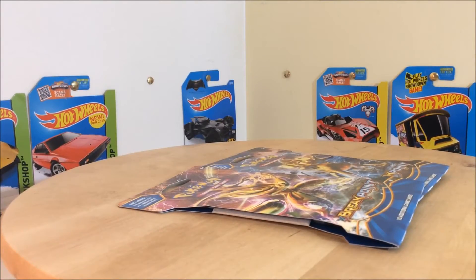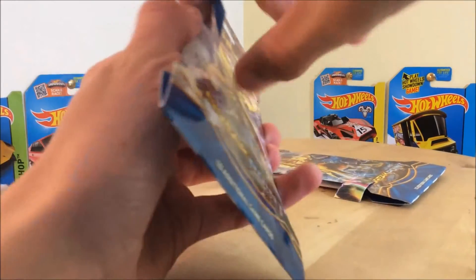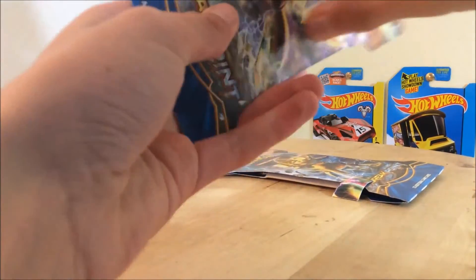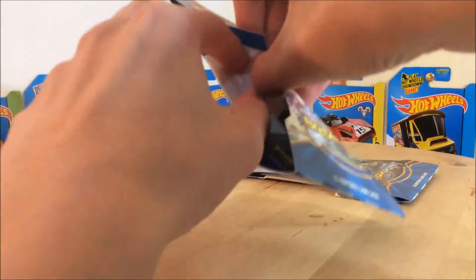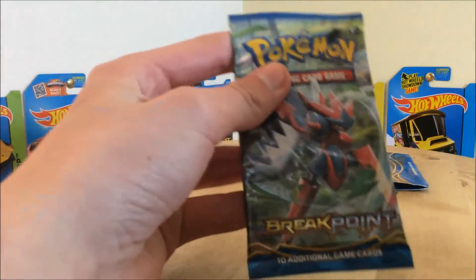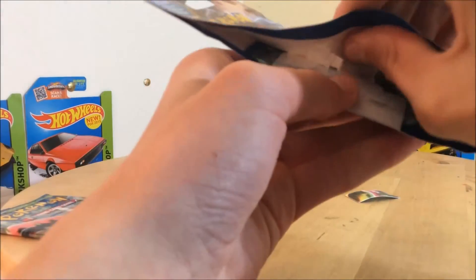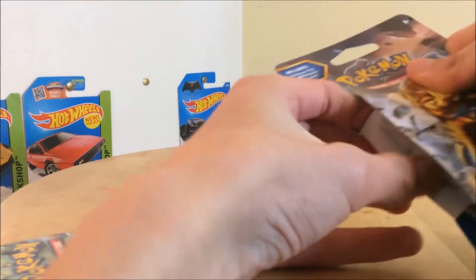I don't know what the channel is going to be called yet for the Pokemon cards, but hopefully we'll know soon. I have not opened one of these in some time — quite some time actually. It's probably been about three years since I did a Pokemon unboxing. Here is one of them. In Australia they just come in these weird big cardboard pieces, which is a little odd. I don't think any other country gets them like this — they may just get them in the regular box.